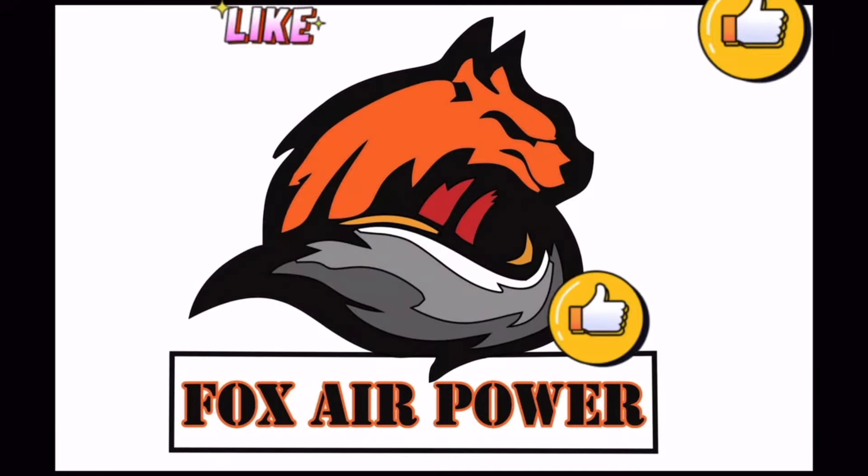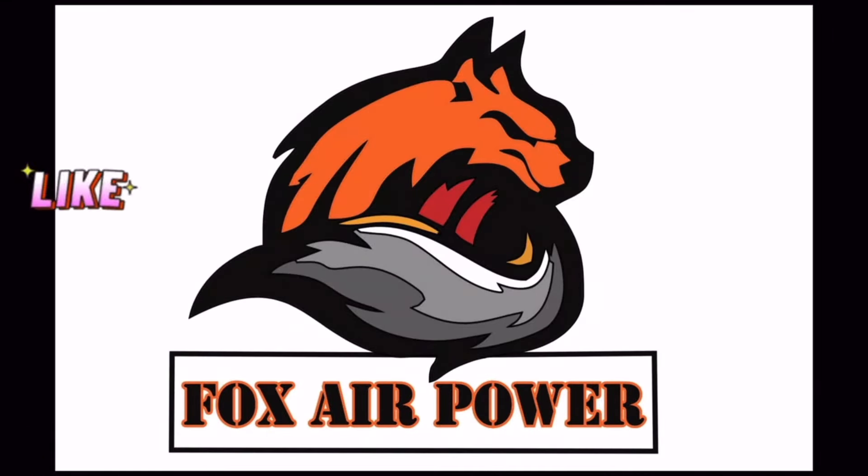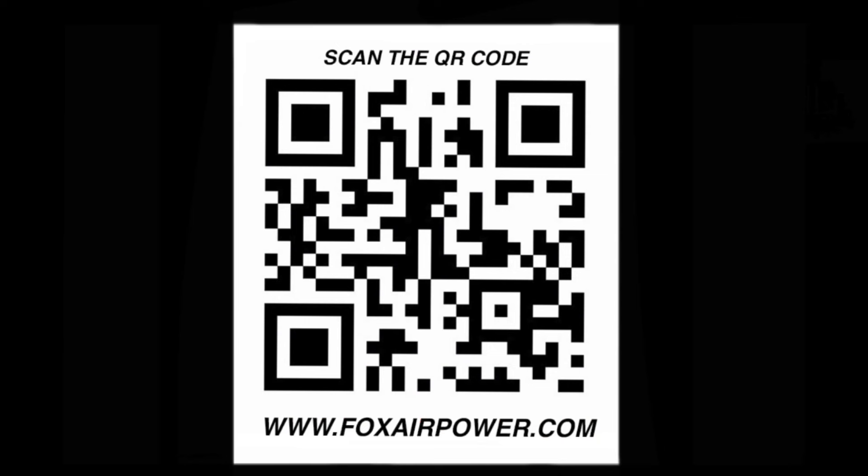That's all I have for today. This is Terry with Central Valley Air Gunners and FoxAirPower.com. I want to thank everybody for being here, thank you for watching, and I will see you next time.